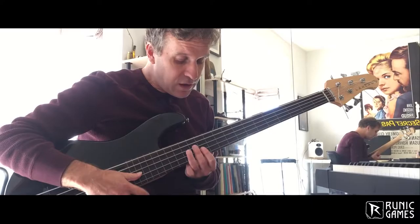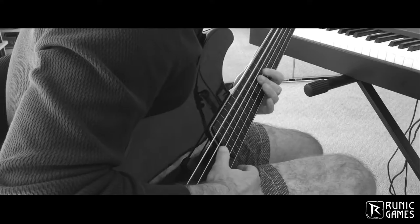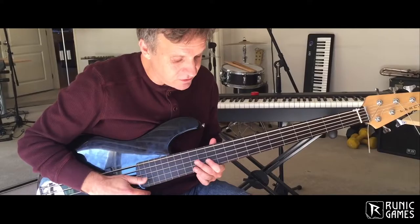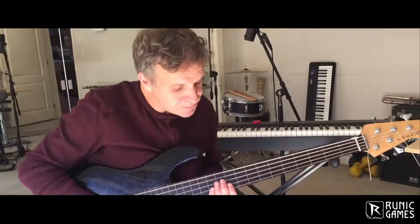So this is a fretless electric bass, and I thought, what a great instrument for conveying that kind of spacey and a little bit 80s aesthetic. This bass has a very vocal quality, and I'm kind of seeing it subconsciously as the voice of the main character in Hob.